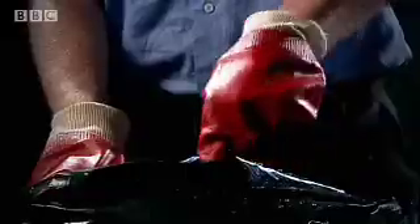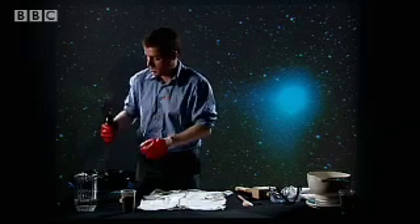We also need to think about other ingredients that are in there. There are quite complex chemicals — organic chemicals. We can replicate that by putting in the soy sauce. Of course, no one's suggesting there's actually soy sauce in a comet, but it's a really nice analogue for it. So I'll give it a good glug there — rather more than you'd use in the average dish.